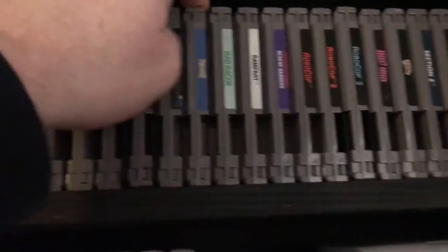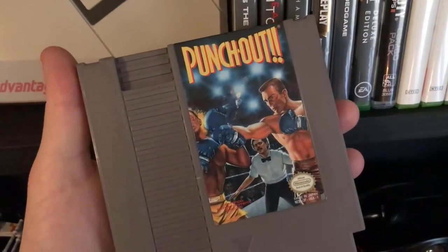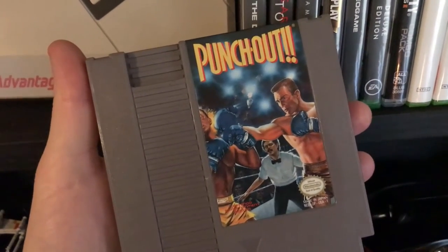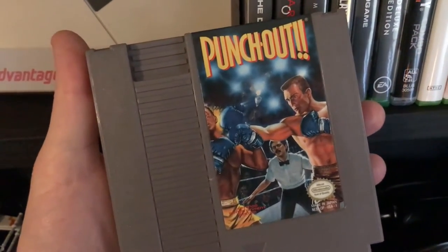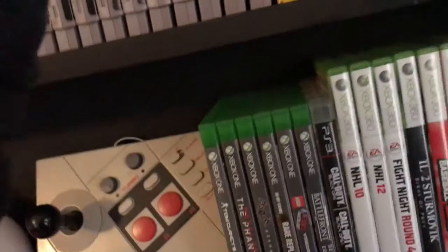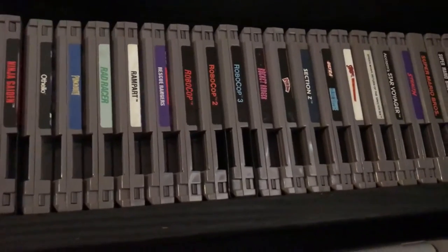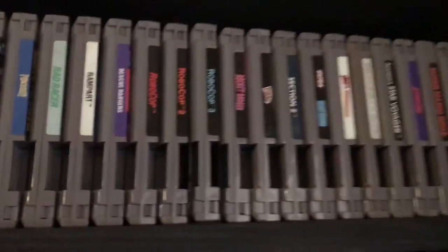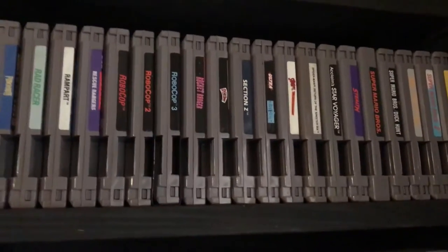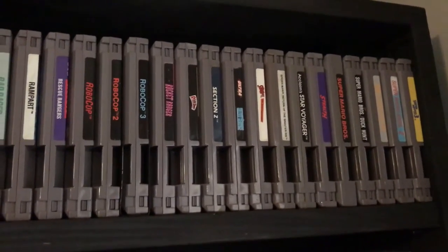Ninja Gaiden is very difficult but also very good. I've got the Mr. Dream version of Punch-Out!! — this came after the Mike Tyson version, and it's the one I had growing up, so that was the first one I purchased. I'll get Mike Tyson's version eventually, but luckily this one is even cheaper. I also got Rescue Rangers, which is a good game, and all three Robocops — Robocop 3 is actually a difficult one to find.